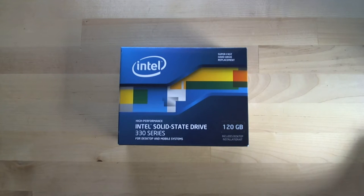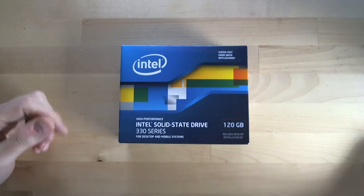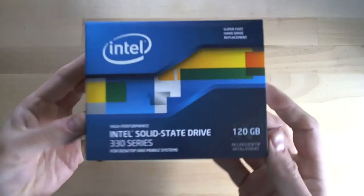They're also upgrading from a single-core Athlon processor in that build to a quad-core, so that'll be a big jump in performance both in the drive and the computer. I think the drive upgrade is just as big a part of that. So let's go ahead and have a look at this Intel drive.